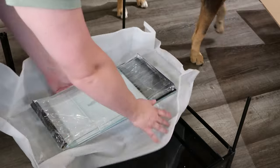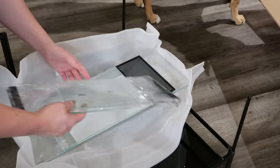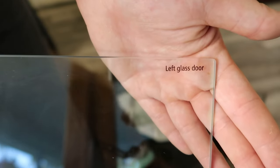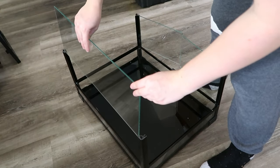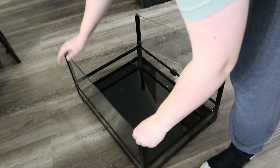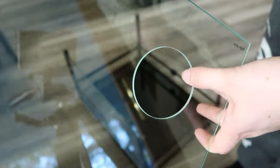Then we're unpacking the glass pieces, which were very well packaged and very well labeled, which I love. My camera just said no to autofocus, so we're just gonna have to roll with it. You'll see me put together a second one in a much clearer way, but that's what the doors look like once they are on. Then we just slide in the back panel.